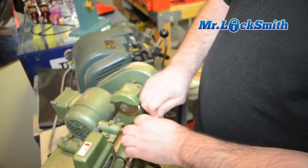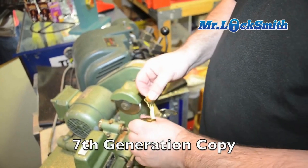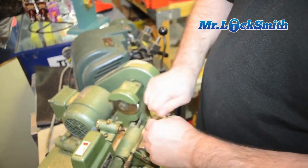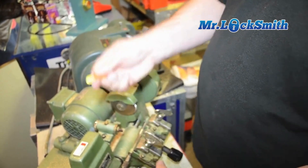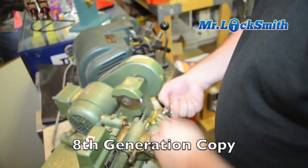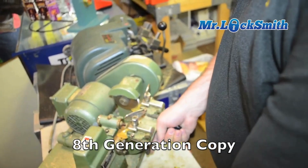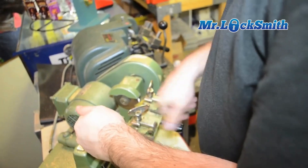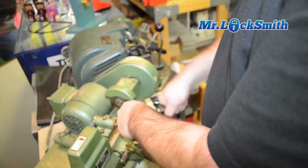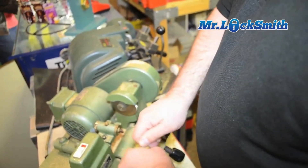And it's starting to stick a little bit. Our seventh copy of a copy, and now it's hardly turning at all. So this is copy number seven. Now copy seven onto eight — here's the eighth copy of a copy. It doesn't work.